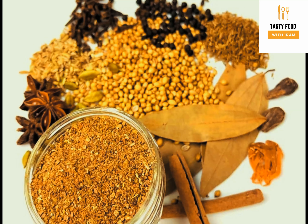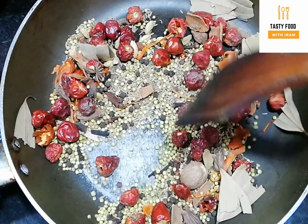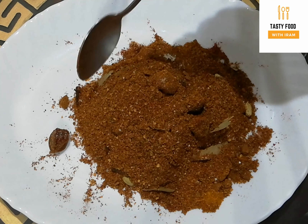Bismillahirrahmanirrahim, Assalamualaikum friends! Welcome back to my channel, Tasty Food with Hiram. In this video, I am sharing a homemade Biryani masala recipe. You can store this homemade Biryani masala for many months, and it will work just as well as the Biryani masala from the bazaar.